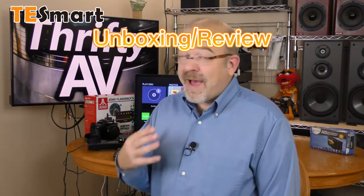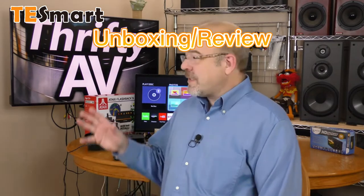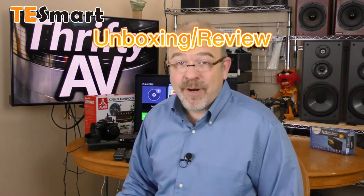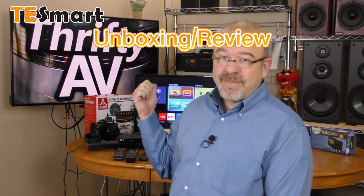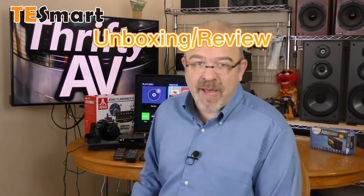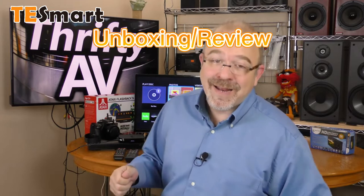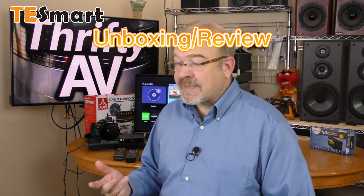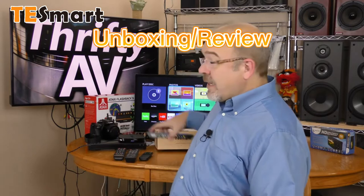If you're into AV gear like I am, you probably have a lot of HDMI sources. Over here I have a Roku, a Blu-ray player, a game system, a camera — all of those have HDMI outputs. But this Hitachi TV set back here, I love it, but it only has one HDMI input. So when I'm trying out different gear, there's a lot of plugging in and unplugging of HDMI cables, which is wear and tear on your jacks and a lot of extra work. There has to be a better way.